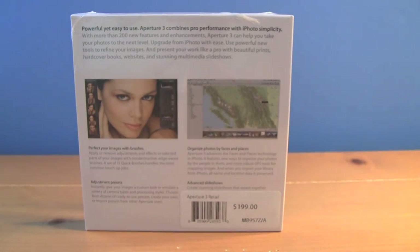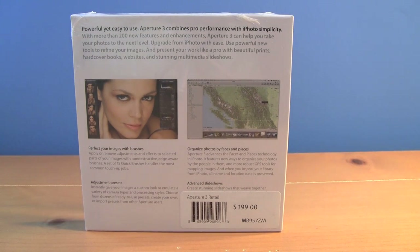Aperture 3 also allows you to make advanced slideshows. You can add photos and video and then export it in 1080p, 720p, iPod format, or DVD format, and it'll make a great slideshow.